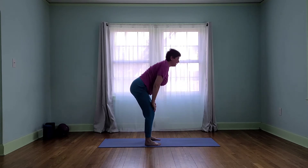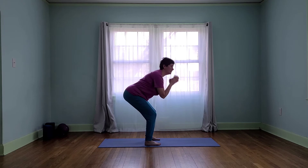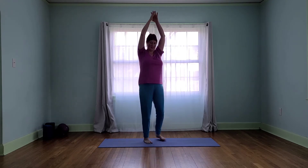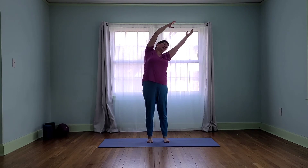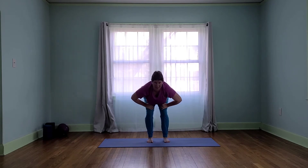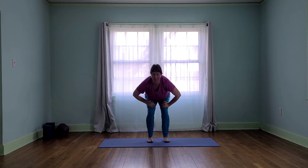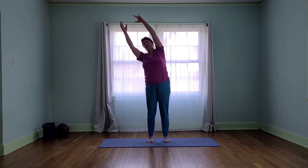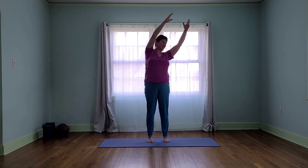Now we're going to inhale, lifting up, exhale shifting back into our chair pose. Let's inhale up, exhale sit the hips back. And we're going to begin to inhale up and over to one side, sit the hips straight back. Inhale up other side, exhale sit the hips back. It's a thorough warm-up of our body before we move into our work poses, just to make sure that we're ready.